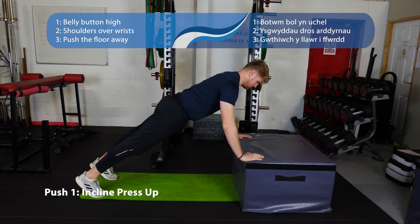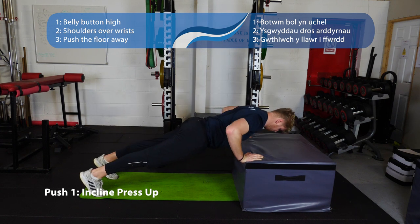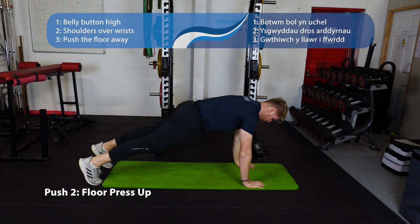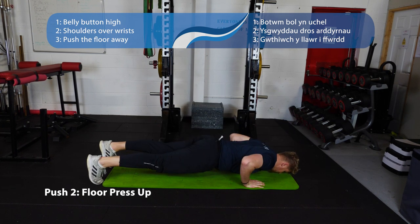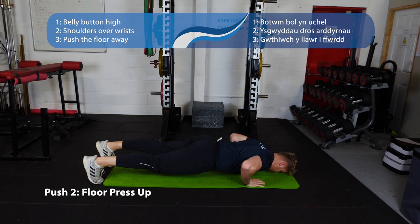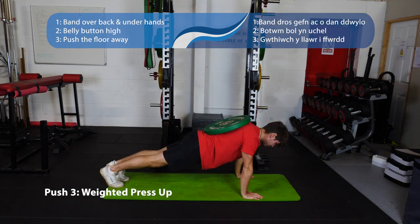These are our pushing exercises — a series of press-ups moving from incline to the floor to decline. With all the press-up movements you want to stay nice and strong from the head to the heel. Keep the legs and the trunk nice and long. As you come down, pause at the bottom, keep it nice and controlled, and then push the floor away, pushing up as high as you can.